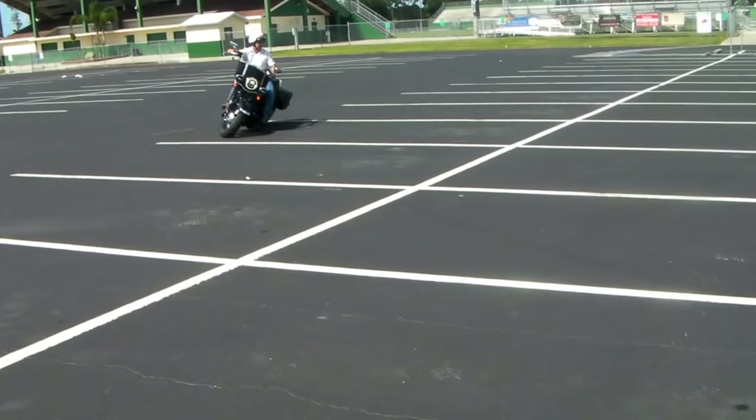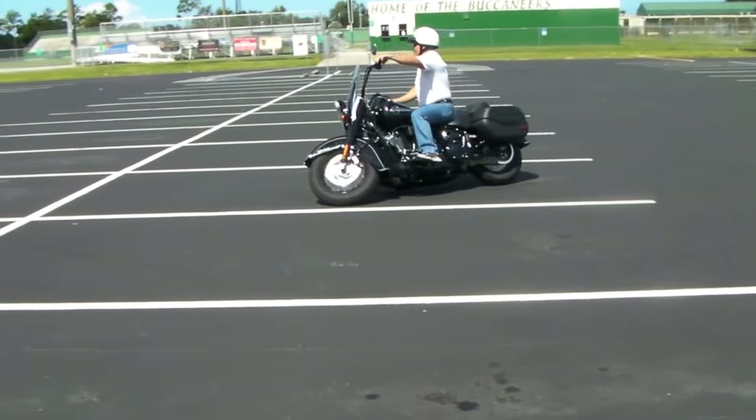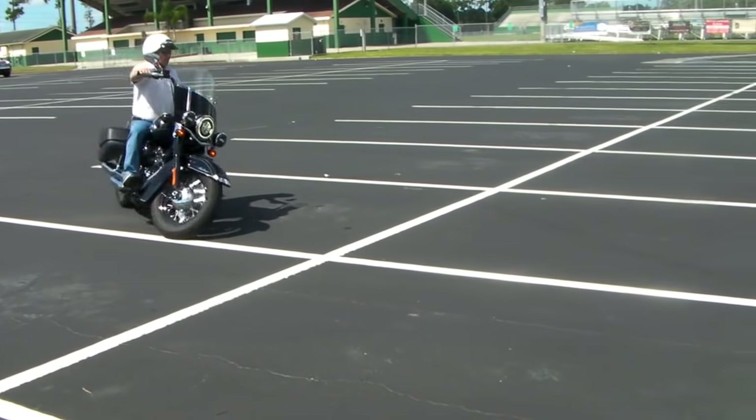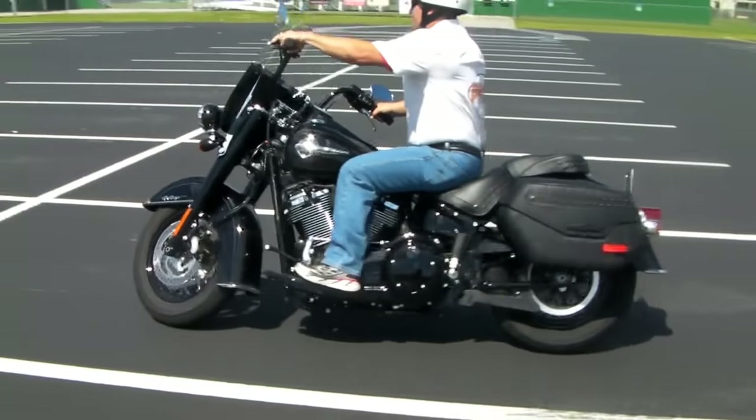No crash bars yet on this bike, so Joe's not going to push it to its limit, because accidents could happen. You could have a tip-over, and without the crash bars, you're going to have some damage. Notice also his throttle — he likes to use that rhythmic motion with the throttle.